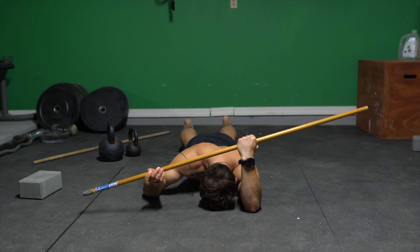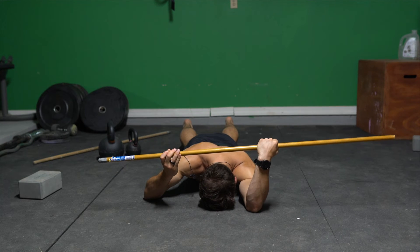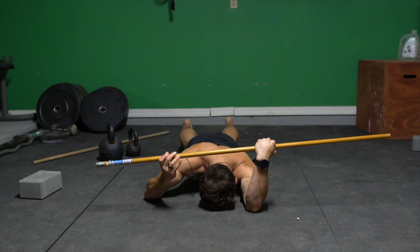Then you're gonna use this hand to block off that PAILS effort. So I'm gonna get as far as I can into that external rotation, and then for the PAILS, I'm pushing that stick into this right hand, trying to rotate it in.